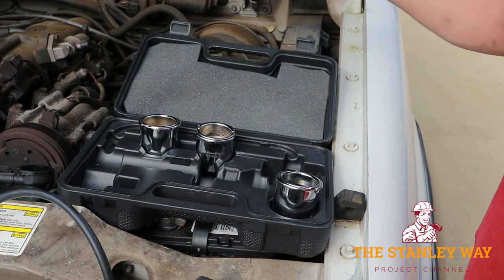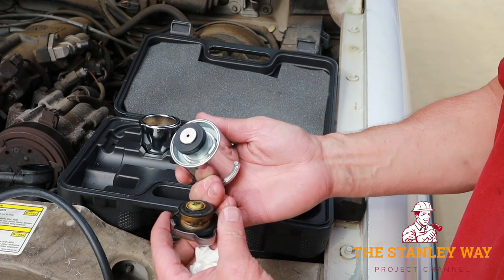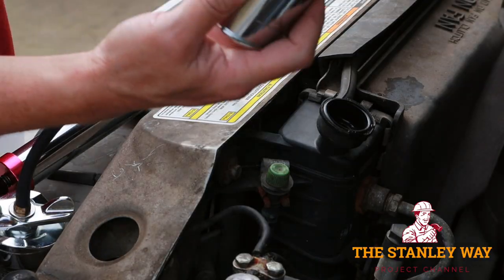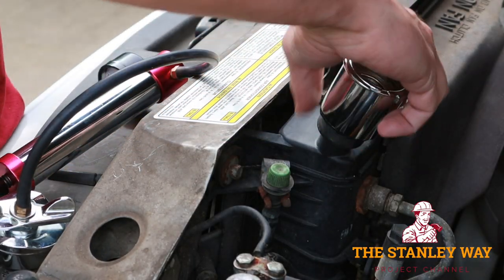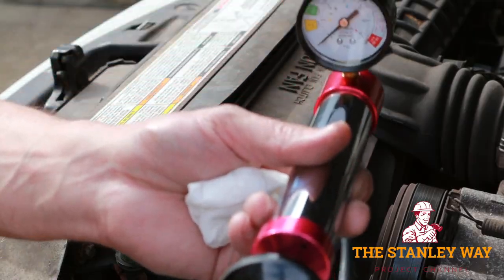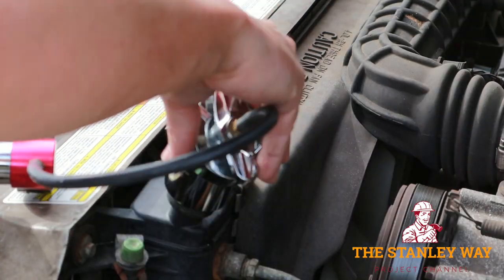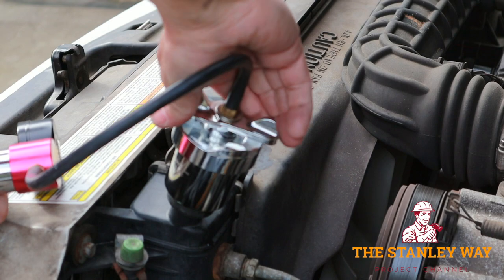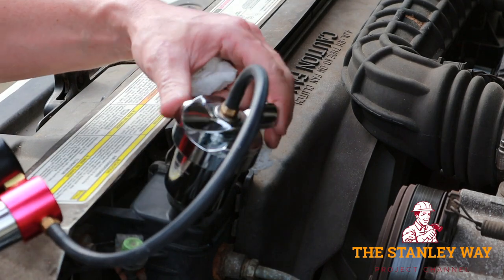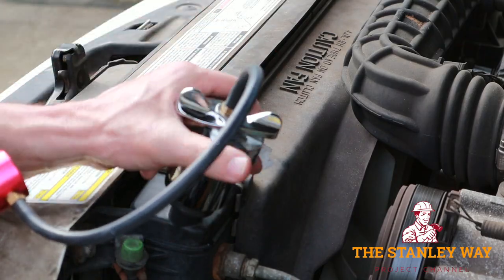The first thing you want to do is find the correct adapter for your vehicle. Take your old radiator cap, measure it — looks about right. You want to install the adapter just like you do the radiator cap. Then grab the pump with the radiator-cap-looking device, put it on the adapter. The handle is loose but the cap is tight, all the way on just like a radiator cap.